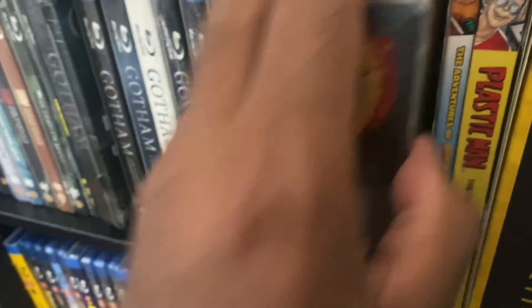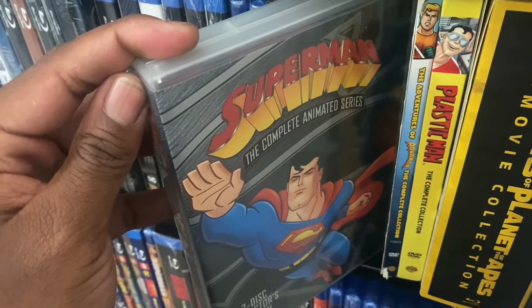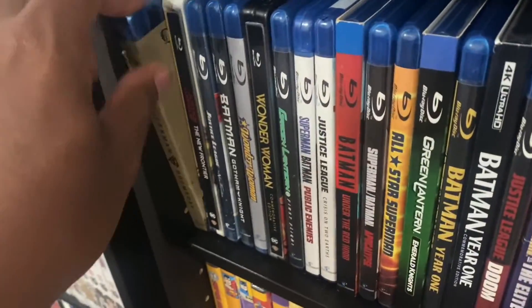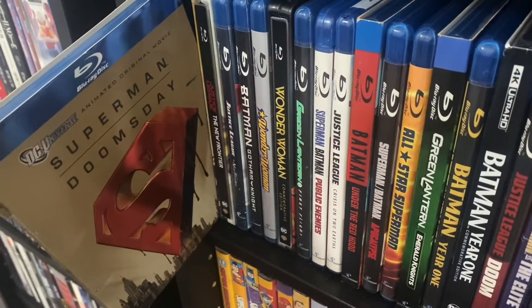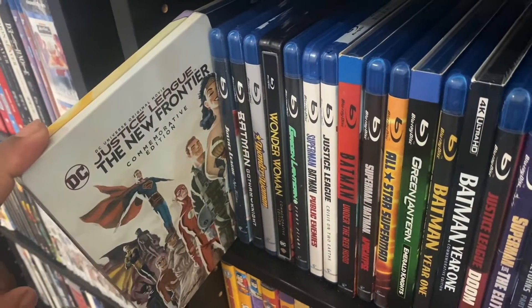Right here we got the DVD version of Superman: The Complete Animated Series. Then we go down here, we got Superman Doomsday.